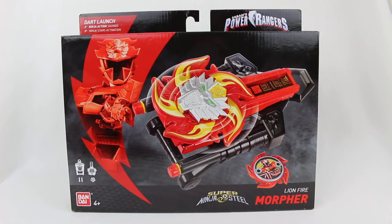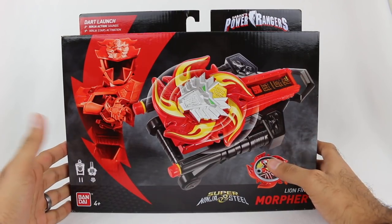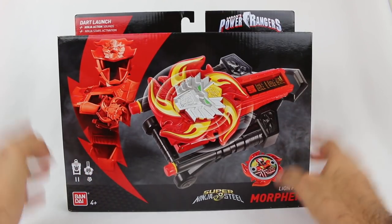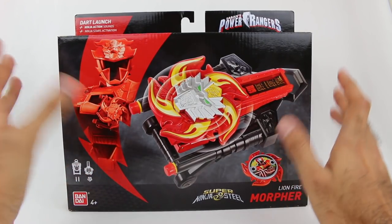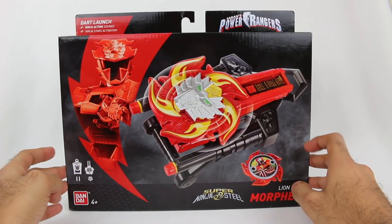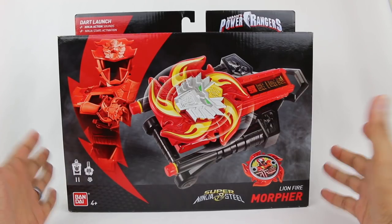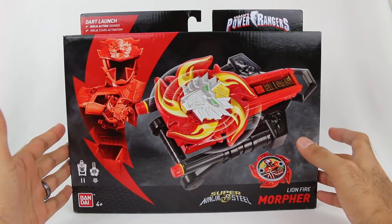The show doesn't premiere until next year, but this is around the time of year that Toys R Us stores start to get new merchandise, and this is really exciting. So I did a Ranger vlog showing all the new toys that I picked up and I asked you what you wanted to see first. Most of you seemed to want the Lion Fire Morpher first, so that's what I'm doing. Here it is right here, the brand new Morpher.